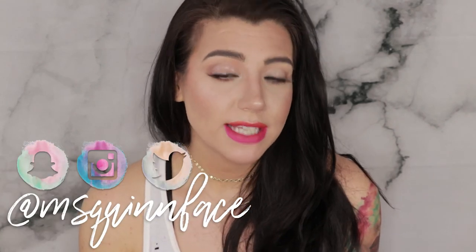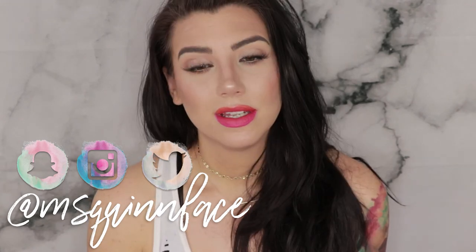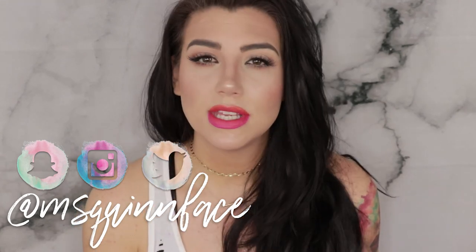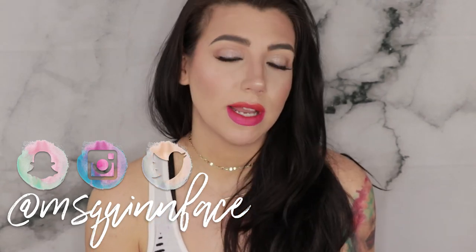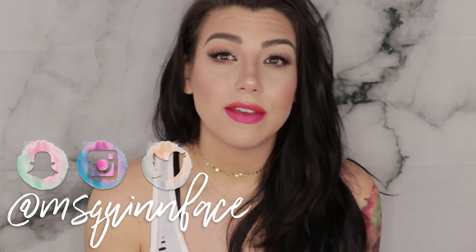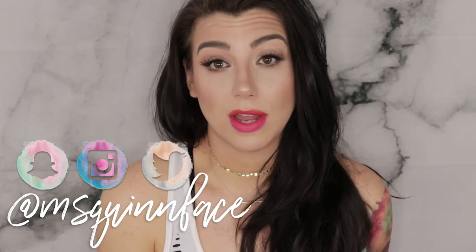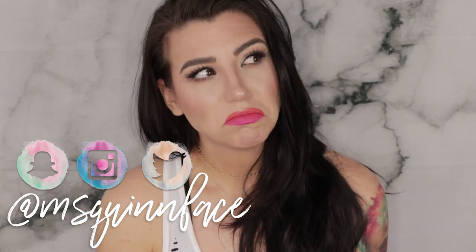Don't forget to follow me on social media — I'm at Miss Quinnface on Instagram, Snapchat, and Twitter. Go check me out on Instagram because I post new photos every single day, usually a fresh look, and sometimes I do little mini tutorials over there. The lip art has been popping lately if I do say so myself, so go say hello. I think that's it for today — I'll see you in the next one.